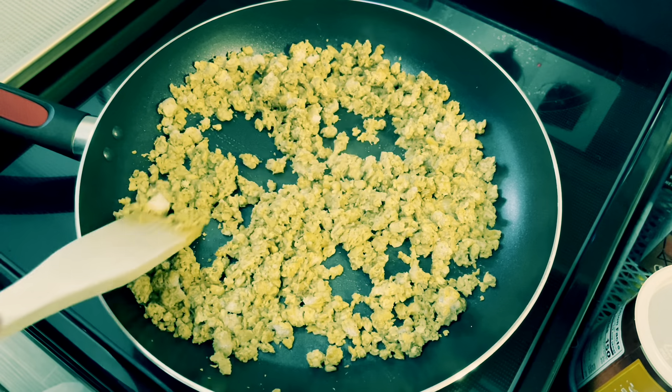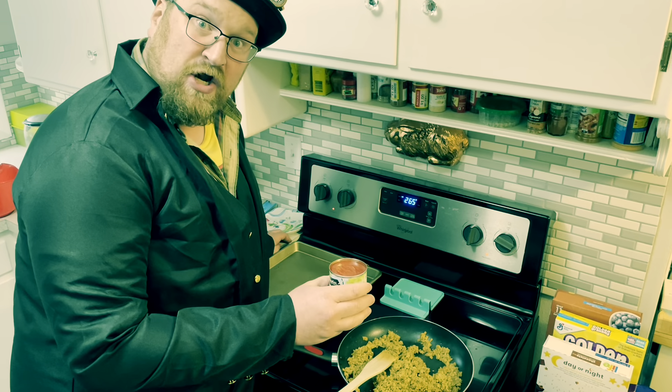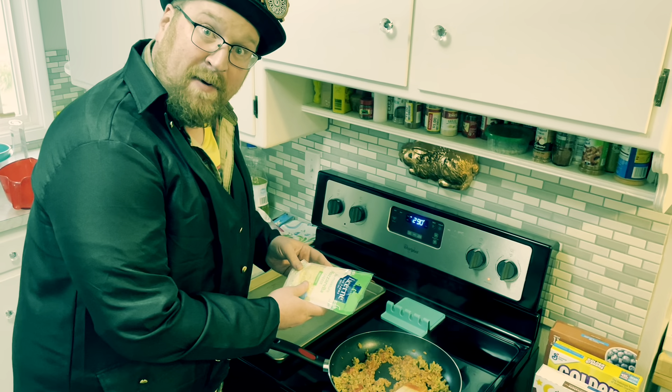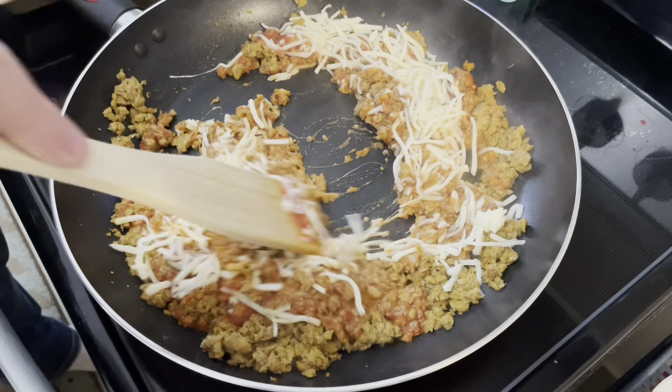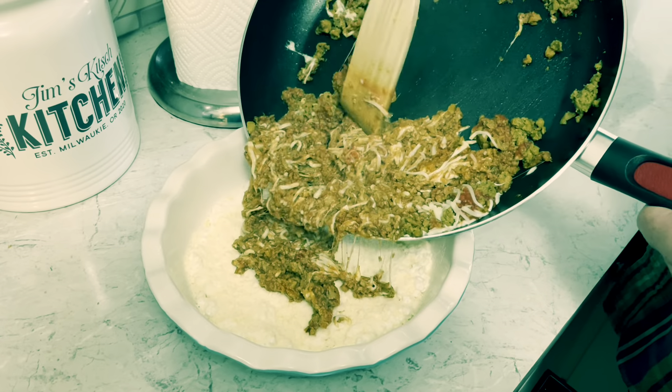Brown one pound of Italian sausage, add a half a cup of tomato sauce, and half a cup of mozzarella. Stir it in there, then spoon it evenly into the pie dish.